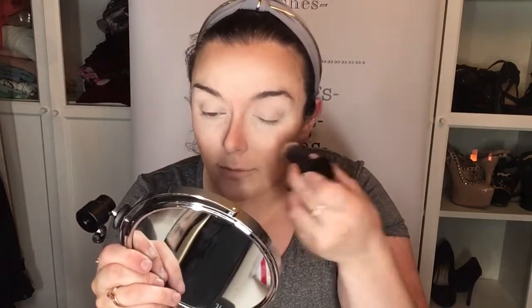Oh there goes the hairband — I actually think I have a different hairband. I'm going to get a little kabuki brush and blend these bits.